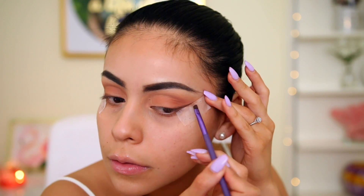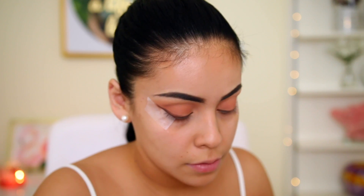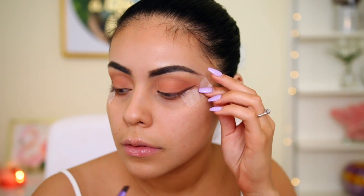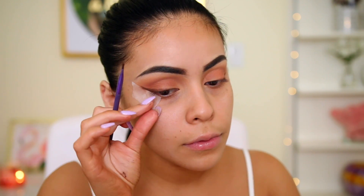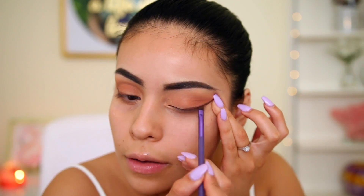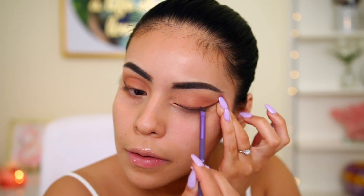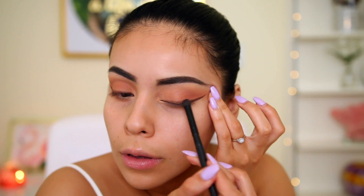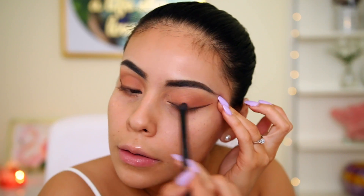I build up the liner quite a bit because I'm going to blend it out to create a smoky effect. Once you remove the tape you have a nice little wing — you could totally leave it like that. But lately I really like the smokiness, so I add a little more brown shadow and then use the elf contour brush, which I absolutely love, to smudge the liner upward toward my lid.